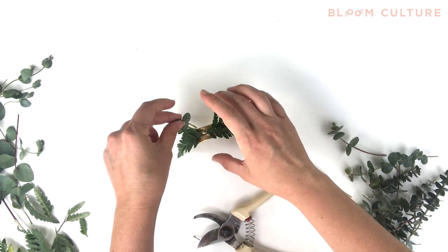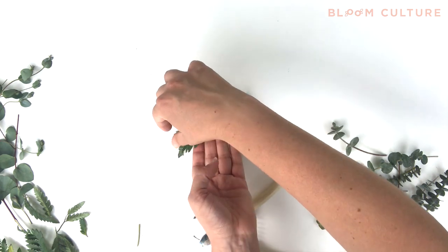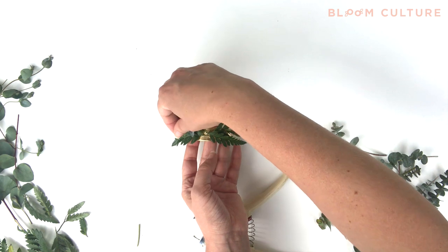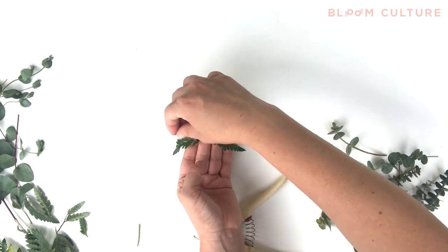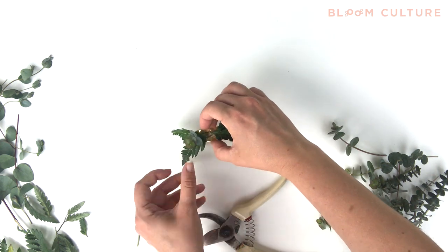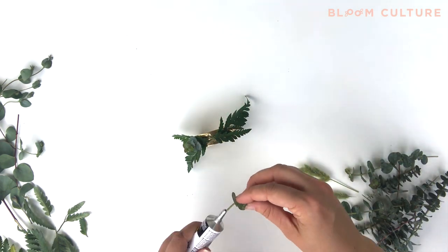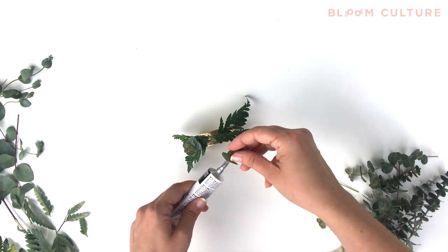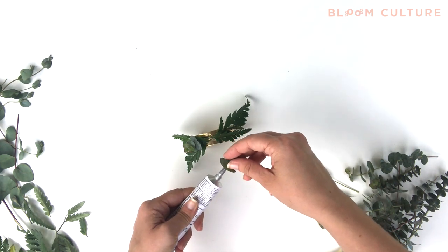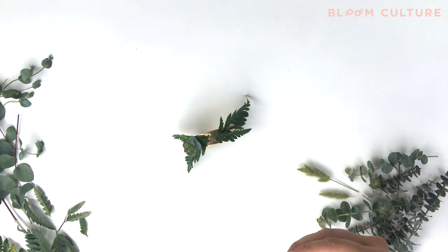Once you feel confident that you've got enough leather leaf on there, I like to move on to a different greenery. Here I've started to use a little bit of eucalyptus. Adding different types of greenery and different textures adds depth and variety, especially if you're only using greenery for your corsages. You want to have different varieties and different colors so that it won't feel boring or just on one note.